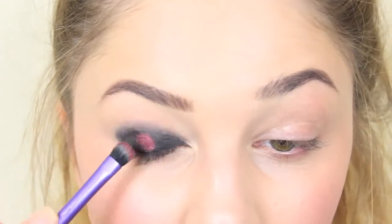Then I go on top with the Cranberry - this is such a pretty colour. And just really pack it on. You can just see how, by using that colour underneath, that deeper colour, it just really intensifies the shadow.